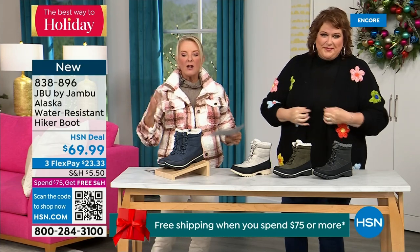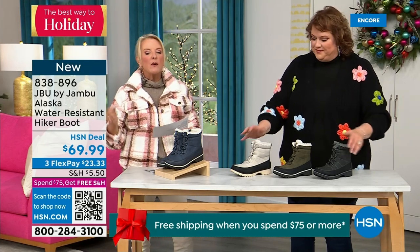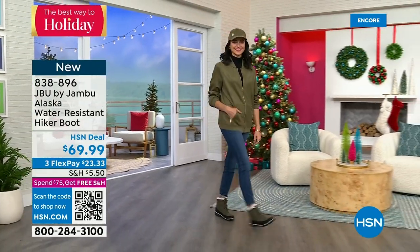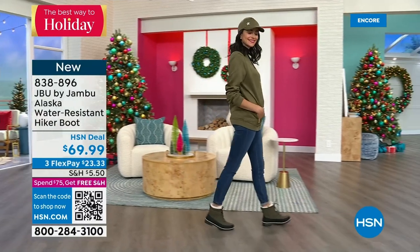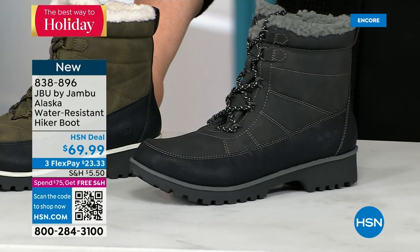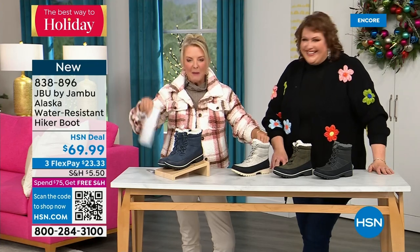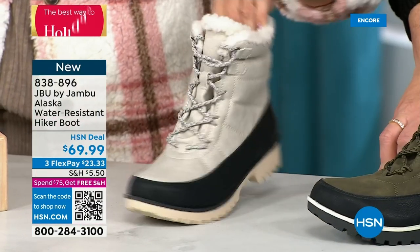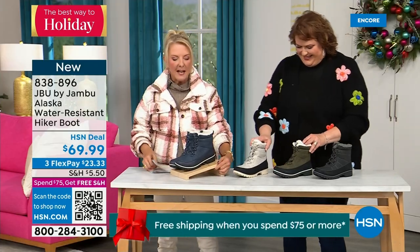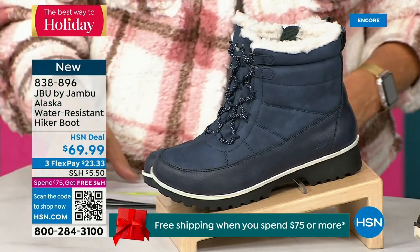This is called the Alaska — it's a water-resistant hiker boot, completely different from our today's special. We've got a great HSN deal price on it. Starting on the end, we've got your black, then that gorgeous olive, and here's my sleeper color — the stone white. Because it's water resistant, don't fear going for a lighter color. This boot is absolutely fabulous. And then finally in front of me, this is our denim-friendly classic navy. How cute is this boot? This is really a big deal because you are the audience that gets the first chance to see it — it's brand new.